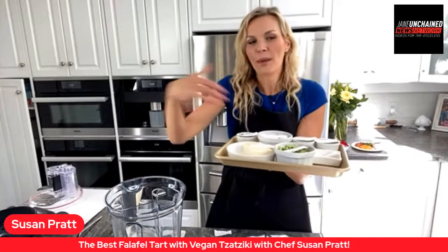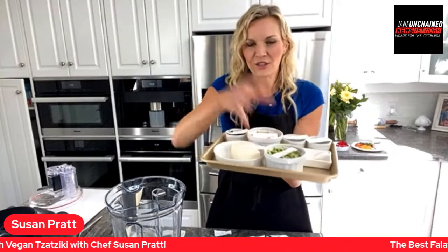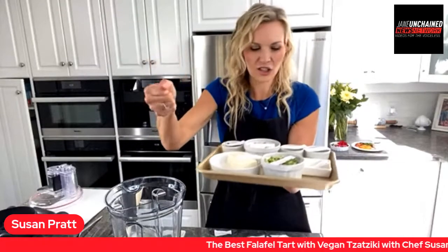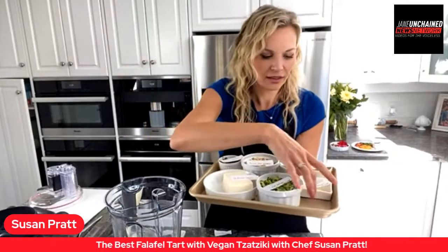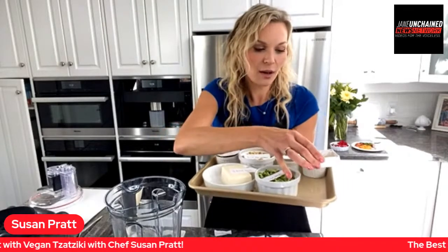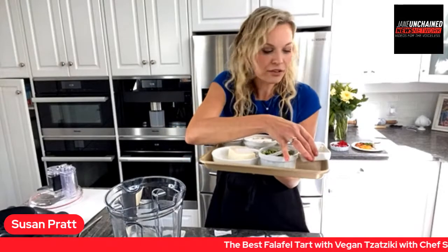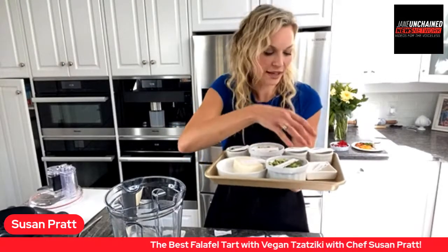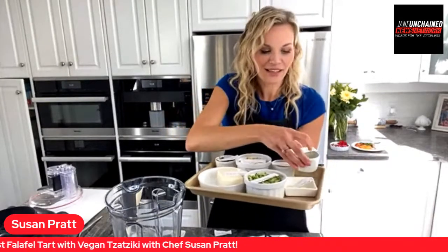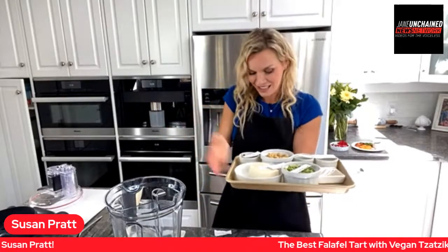When you grate your cucumber, take it in a paper towel and squeeze all the moisture out before putting it in the bowl, otherwise your tzatziki will separate. Give it a squish with your hands. Then one and a half teaspoons of powdered garlic — I prefer it over fresh for this one, though you can use fresh if you like. One and a half teaspoons of lemon juice, and some salt and pepper. That's it!